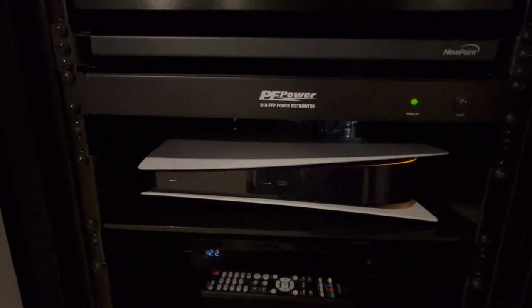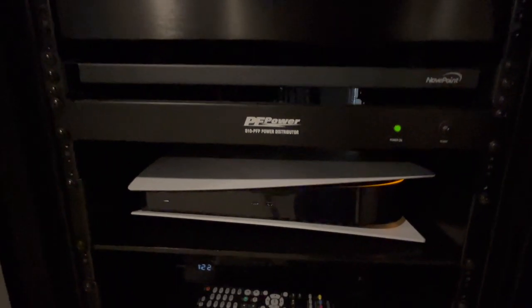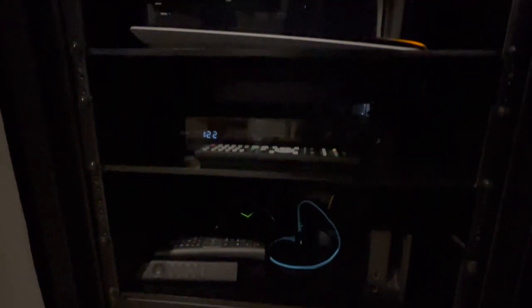Then we have the PlayStation 5 — the digital version. I haven't bought a disc for a video game in at least a decade, so digital was the way to go. Underneath that is the Xfinity box. Lower down you can see the Nvidia Shield, a Nintendo Switch console, a couple remotes, a last-gen Apple TV 4K, another power strip, and hiding on the bottom is my Synology NAS, which holds all my MKV files, does backups for my laptops, and holds my CD music for Roon streaming — with a battery backup right next to it.